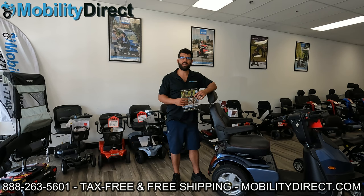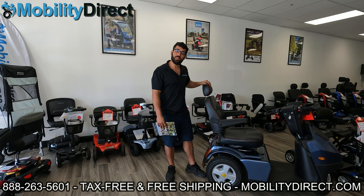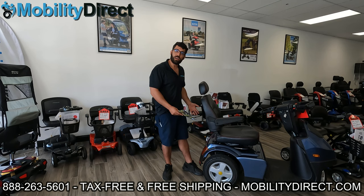Hi everybody. I'm Sergio with Mobility Direct, and welcome to today's YouTube video. In today's video, we're going to talk about mobility scooter seats — how to remove them, how to rotate them, and what to do if they're stuck, which is a really common question that we get.